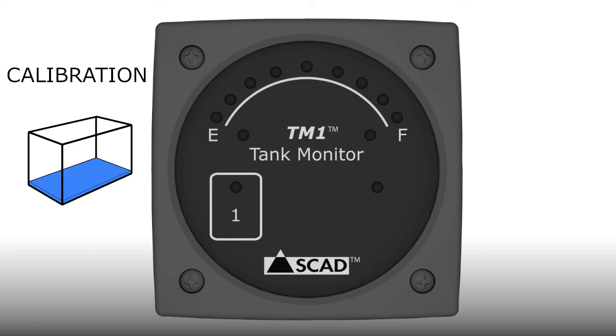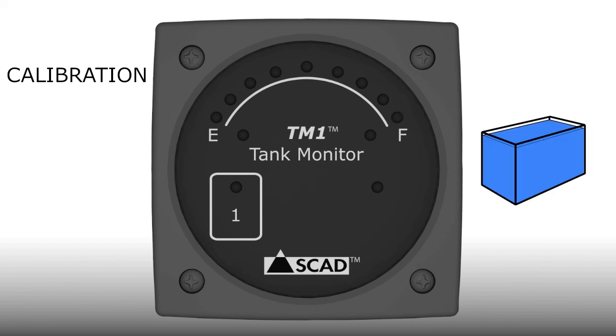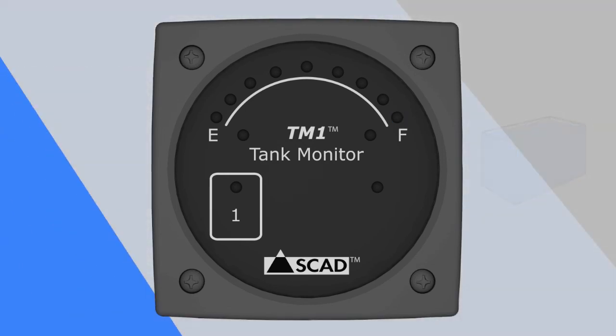You have to calibrate the monitor when the tank is actually empty or full, and both conditions must be set. When the E light is flashing, you can set the empty calibration by touching the pad. If you're calibrating for a full tank, wait until the F light is flashing and then touch the pad. Finally, all the lights will turn off and the monitor will return to normal operation.